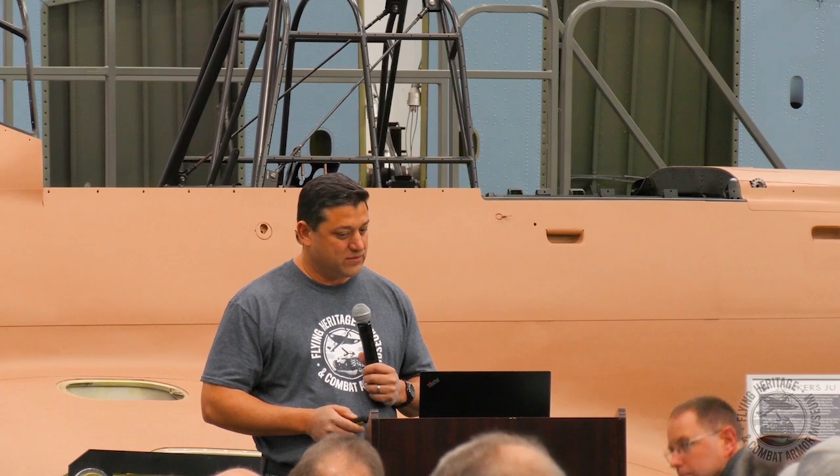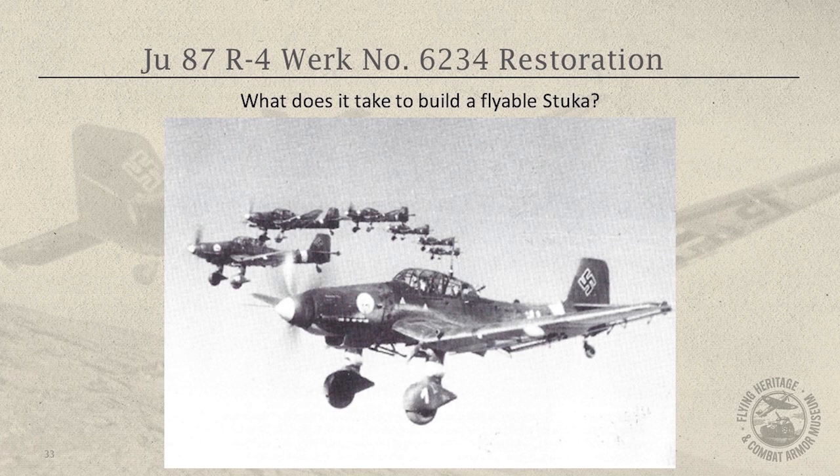So like I said, we'll answer questions at the end. I'm going to go through and cover what we started with. Todd has shown you recovery photos from this aircraft, but it takes a lot more.